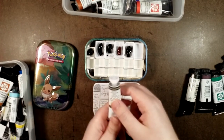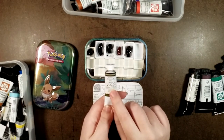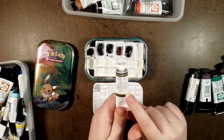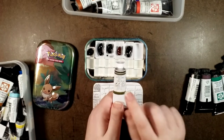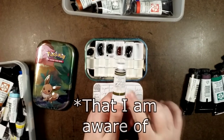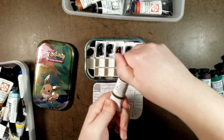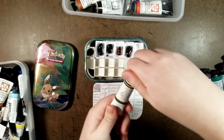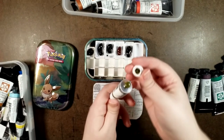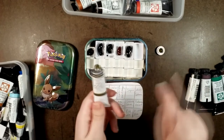I almost forgot to mention — this one snuck in there. This one is M-Graham, not Daniel Smith. However, M-Graham is still a lovely brand, and Azo Green is M-Graham — only M-Graham has this color, so I liked it. So this is going to be a mostly Daniel Smith palette with one M-Graham. Look at that — that is so pretty.